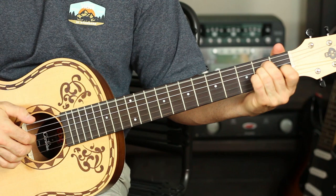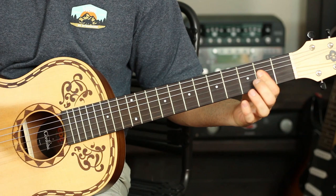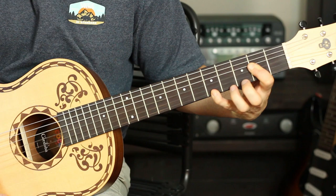We do that same fourth fret on the E string and move our middle finger over to that second fret on the D string — E string, D, G, and B twice. Then we're going to bar the second fret and do that same A thing, but pluck the open A string, then second fret on the D, then the D, G, and B once, and then strum through all of them.